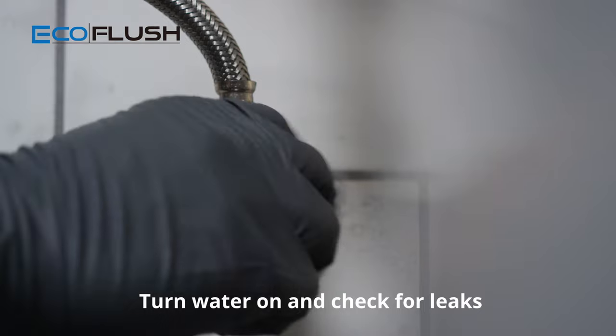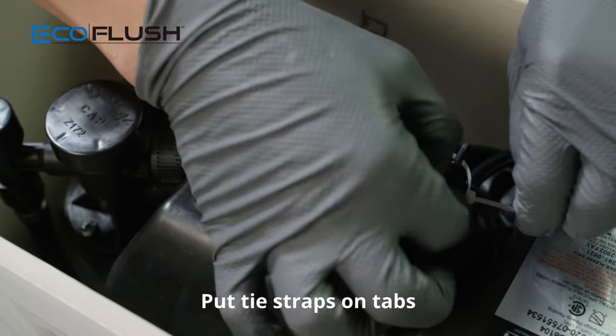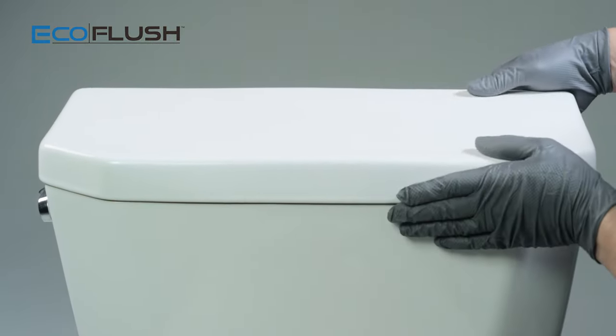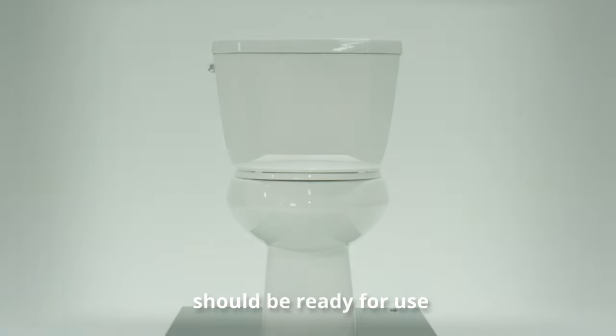Turn water on and check for leaks. Put the tie strap back onto the tabs and tighten down. Put the tank lid on. Now your Ecoflush pressure vessel should be ready for use.